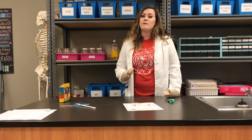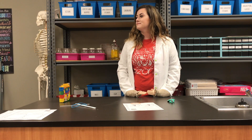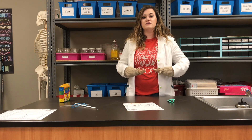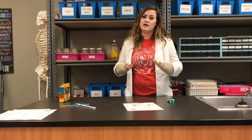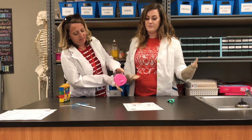Once we get that balloon into place on our bottle, that's going to represent the diaphragm that is beneath our lungs. Our diaphragm helps us because it's a muscle, and when it contracts and relaxes, it helps our lungs be able to expand. There's our diaphragm.